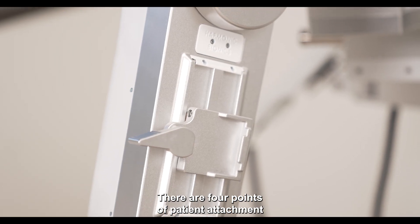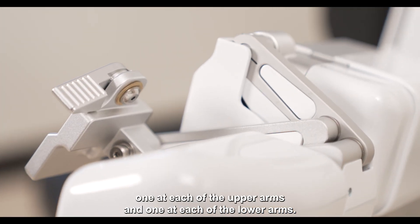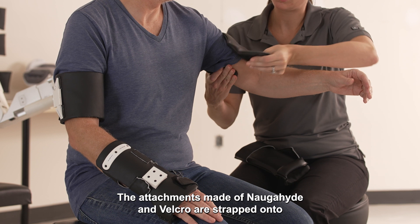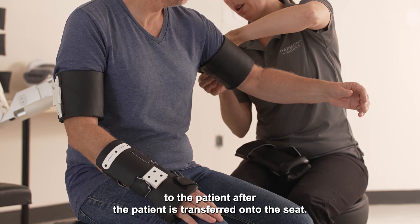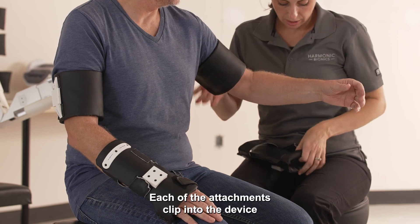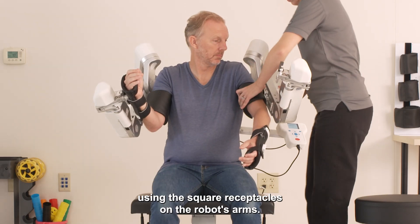There are four points of patient attachment, one at each of the upper arms and one at each of the lower arms. The attachments, made of Naugahyde and Velcro, are strapped onto the patient. After the patient is transferred onto the seat, each of the attachments clip into the device using the square receptacles on the robot's arms.